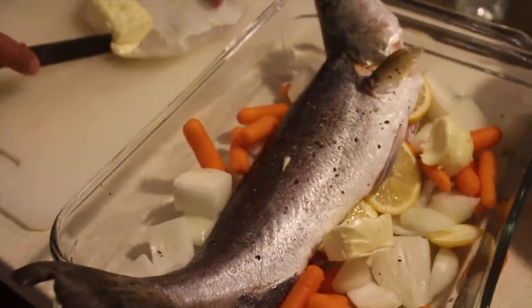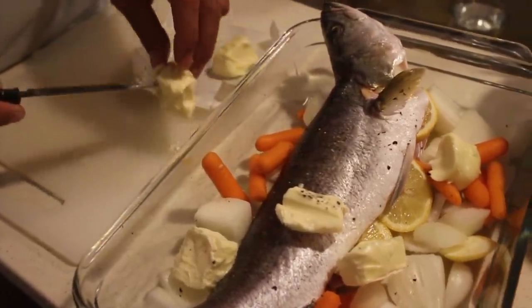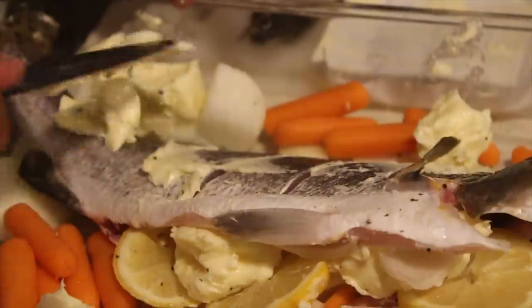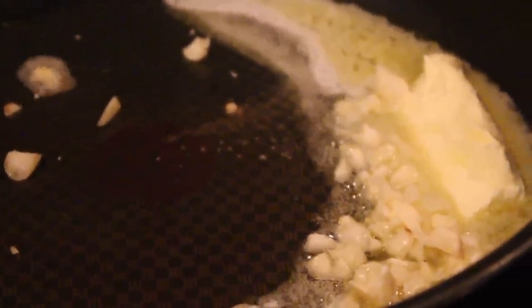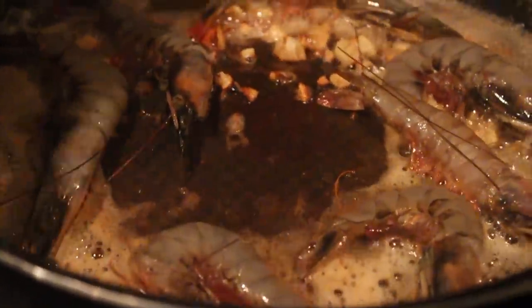Then we're going to melt some butter and just bake it. Oh man, this is going to be good. This is the keto diet, everyone. These are nice sized shrimps — they're pretty fresh too. We're going to do this in a really simple way. I am tired and I don't want to do anything fancy — just putting butter and garlic.